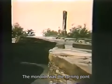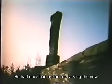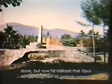The monolith was the turning point in Harvey Fite's concept of his quarry masterpiece. He had once had a plan for carving the new stone, but now he realized that Opus Forty had outgrown its original concept.